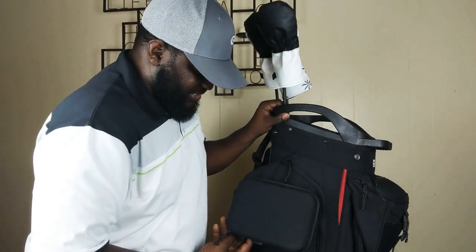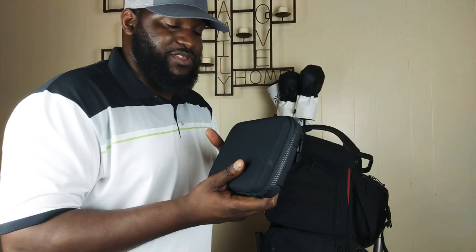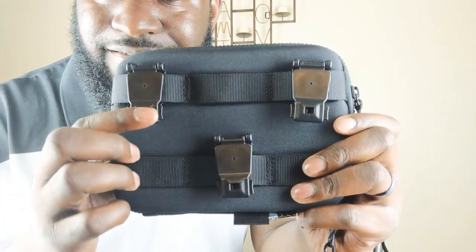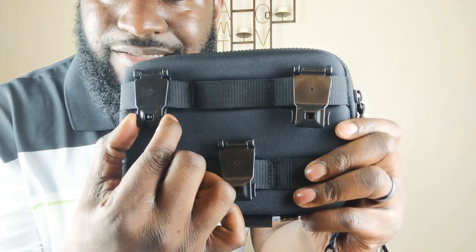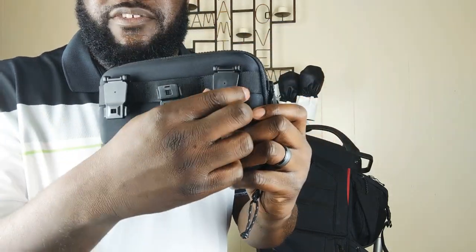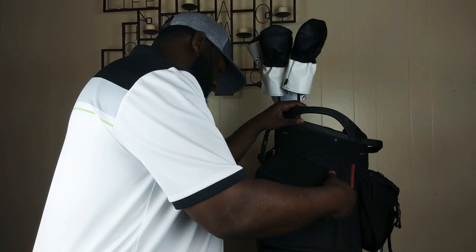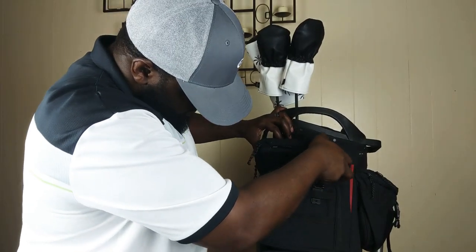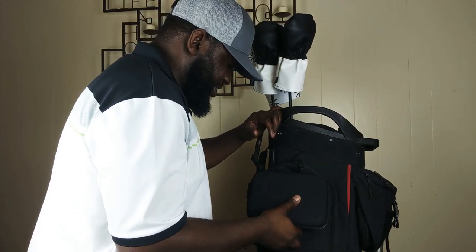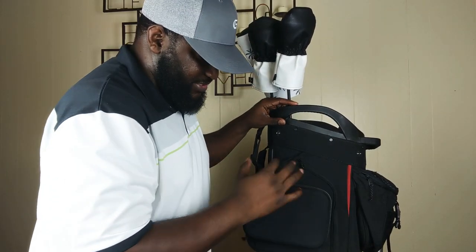You can actually just snap that pouch right off of there and it comes with you. You can see it's a really cool latching system — pops right into place. To release it, you just squeeze these and they pop right off. It's really easy to grab and go if you've got to do that. And then even easier to reattach it — just make sure those are lined up, squeeze and snap in place. It's sturdy.